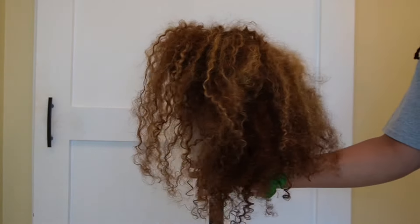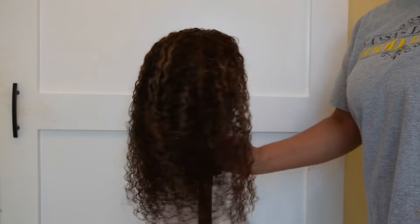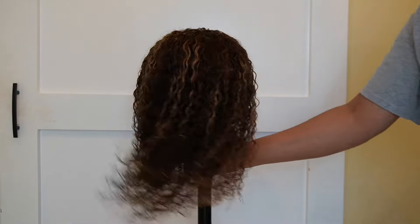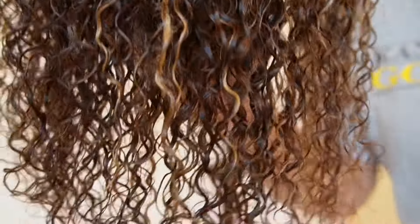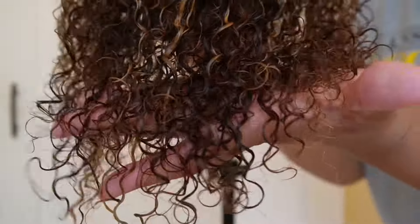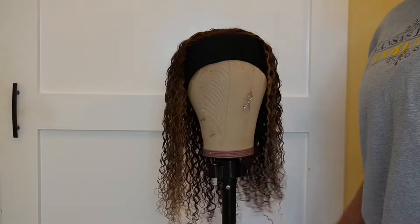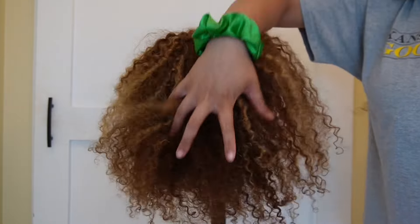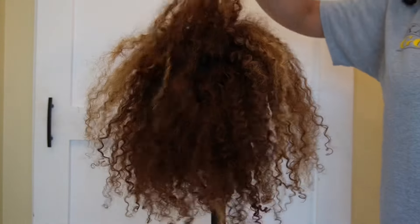Hey y'all, I'm gonna show you how I took this raggedy, ratchet, wrecked wig and turned it into this with the Silicon Mix. Y'all, look at the sheen and the shine and the curls that came back. We love the healthy ends, and I was even able to run my fingers through it. This wig was so matted — it was insane — but Silicon Mix comes through every time.